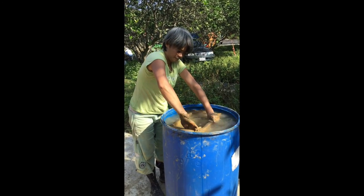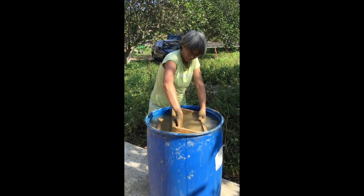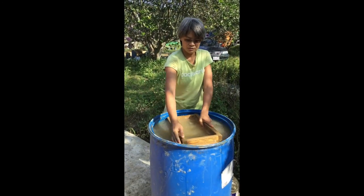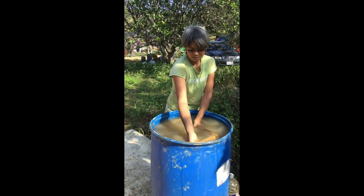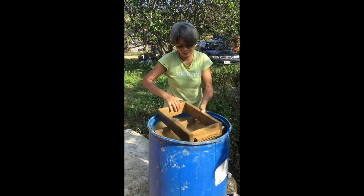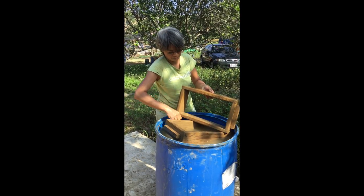Submerge the mold inside the water and keep it wet. After the first round, submerge it in water again. Once it's cleaned from all sides and there's no more adobe left, it is ready for the next use.